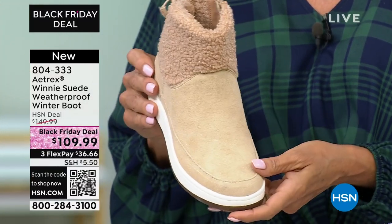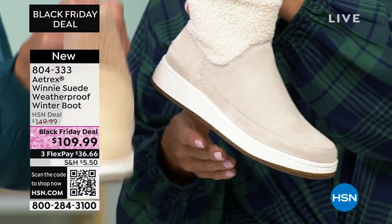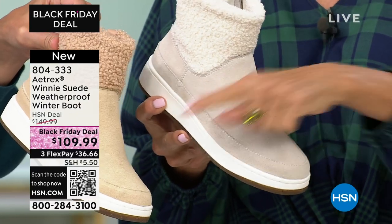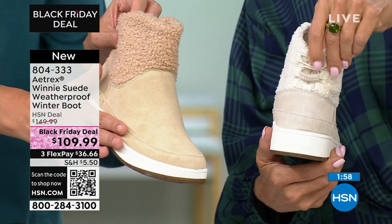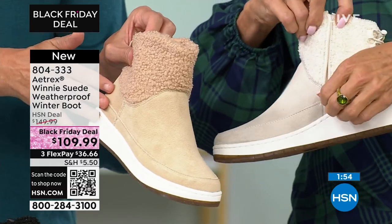So with this, you can see the blown rubber outsole on the bottom — the cork and the rubber. It's really good to show these two colors next to each other to show the difference between the winter white and the natural. You do have that suede, and it is weather treated, so if you get a little snow, a little sleet, a little rain, it will dry out nicely for you.